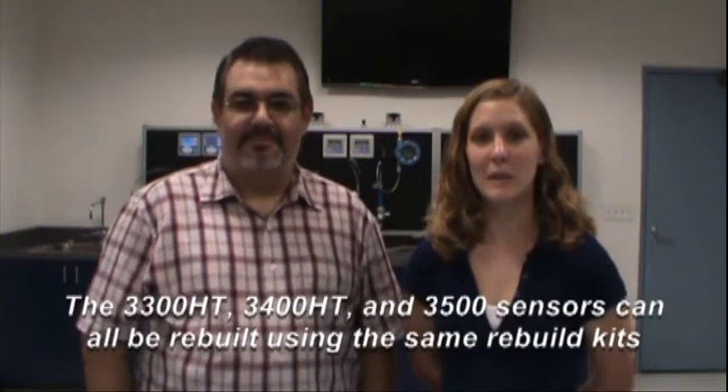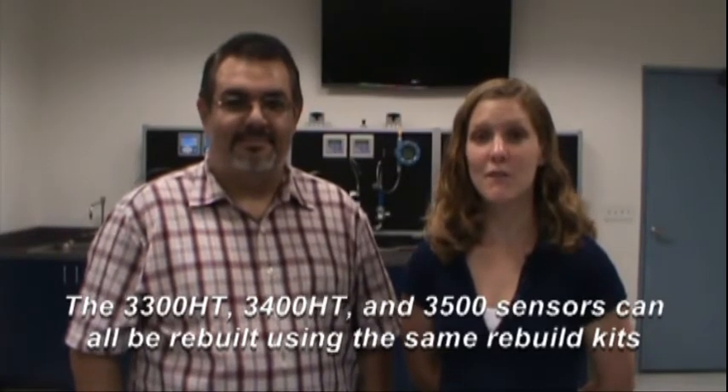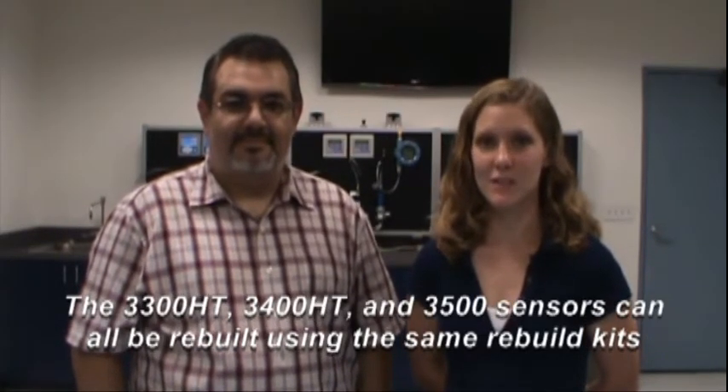Today we're going to show you how to rebuild the Model 3500 PerfX sensor. This video also applies to rebuilding the 3300HT insertion and 3400HT retractable sensors.